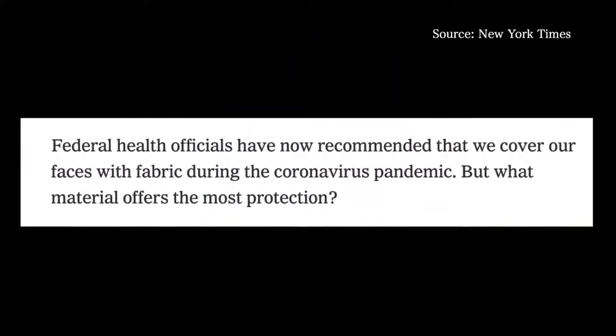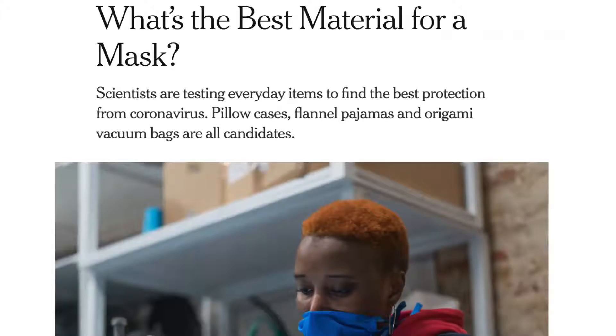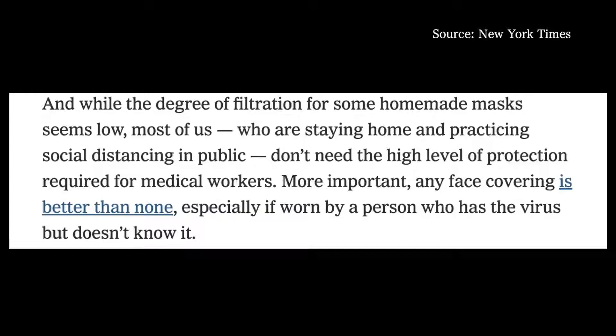Federal health officials have now recommended that we cover our faces with fabric. But what's the best material for a mask? Pillowcases, flannel pajamas, origami vacuum bags, coffee filters, and t-shirts are all candidates. Even though the degree of filtration might be low, we do not need a high level of protection, and any face covering is better than none.